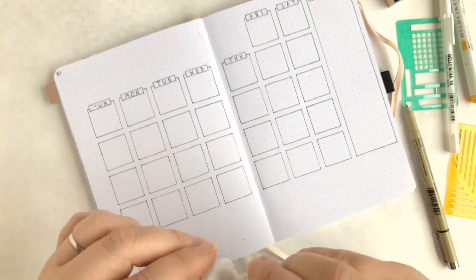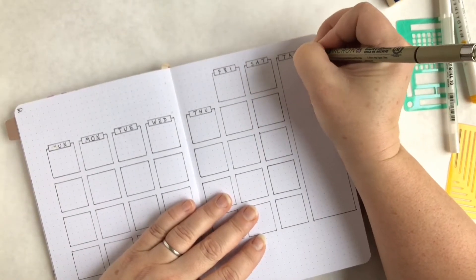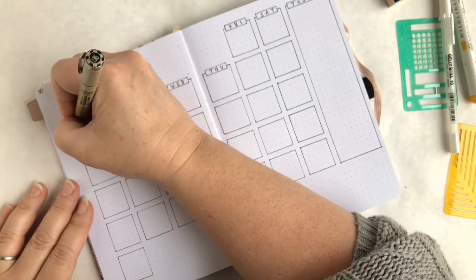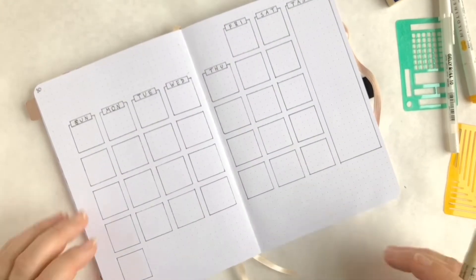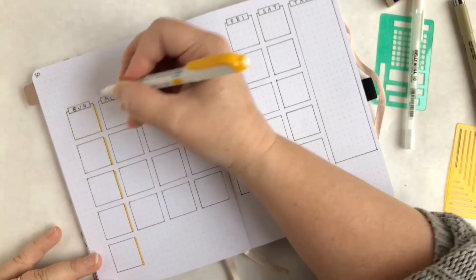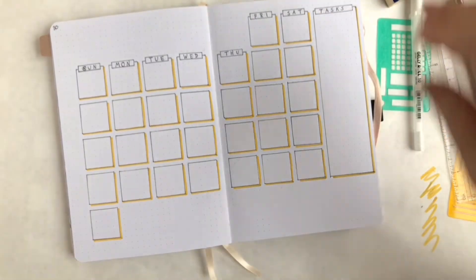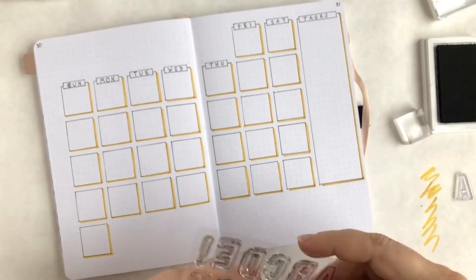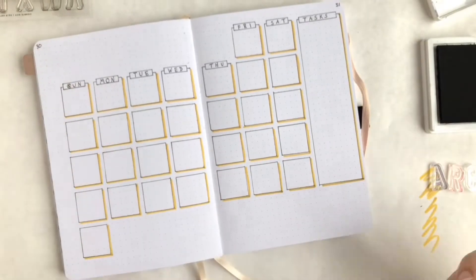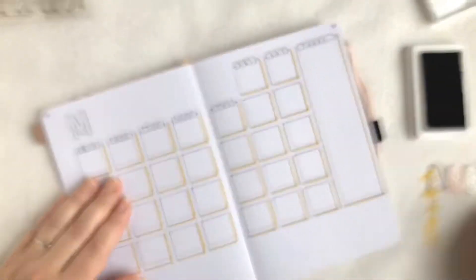The idea with this spread — I've done this in traveler's notebooks before — is not really to use it as a calendar for keeping track of appointments. What I like to do as a scrapbooker is go through and write a little note for every day about something that happened. Sometimes I include little photos, sometimes I just put in a piece of washi tape or a little painting.